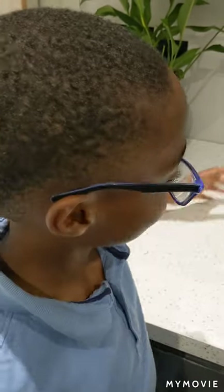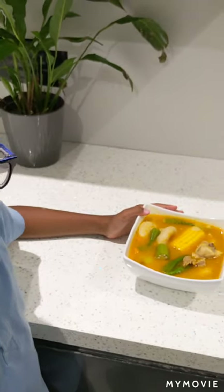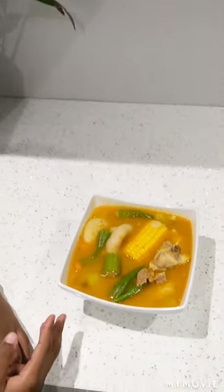Hey there and welcome to our channel. Today is a very exciting episode because, drumroll please, today our dad is teaching us how to make soup — no ordinary soup but Jamaican pumpkin soup.